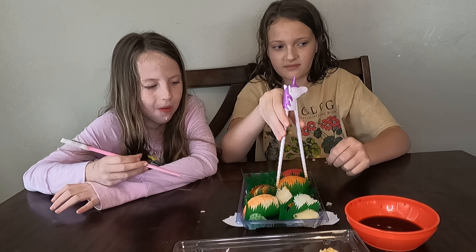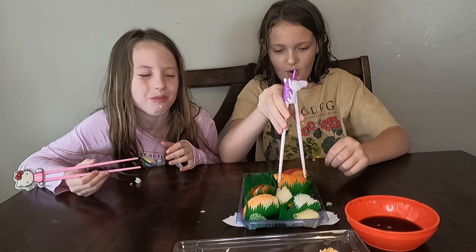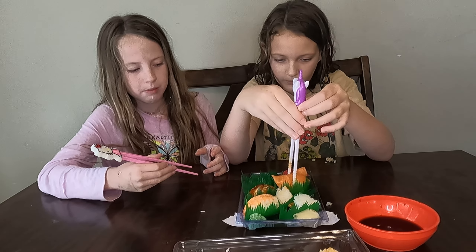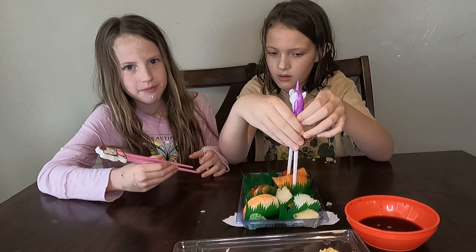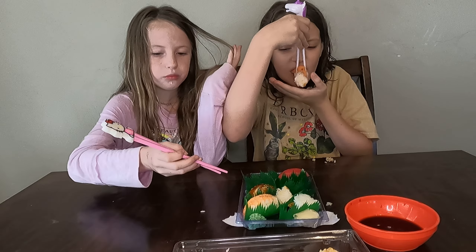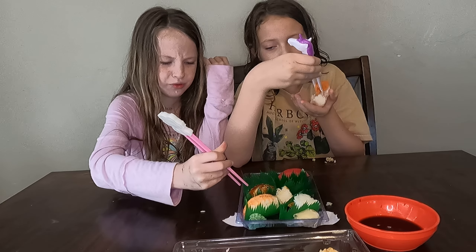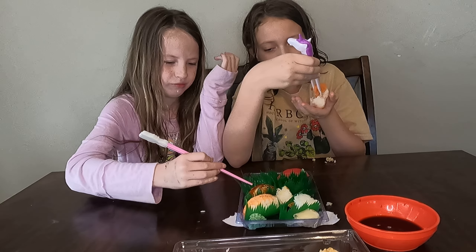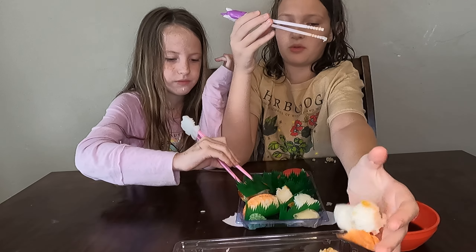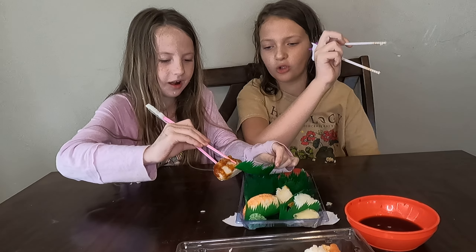Kind of tastes like chicken, but cold chicken. I don't like fridge sushi. Trying salmon — isn't salmon the one we have over there with the avocado? Maybe. I got so much. This is new to me. Sesame seeds — that's pretty good. I can't taste it really well because it's cold.